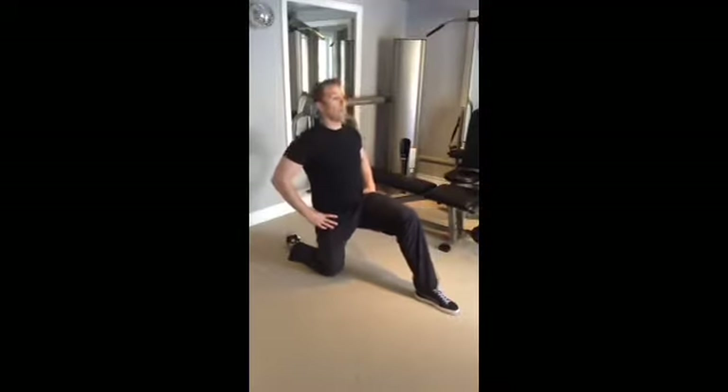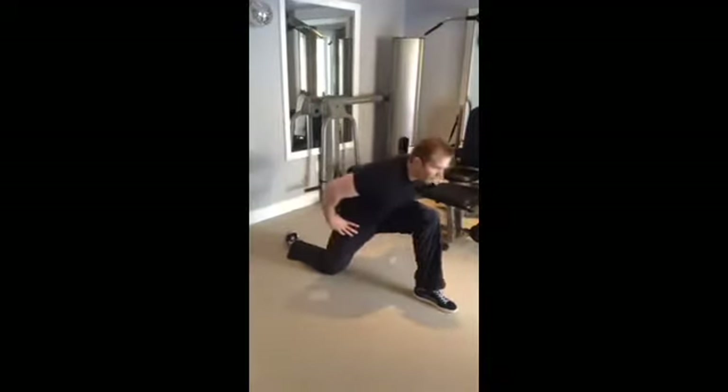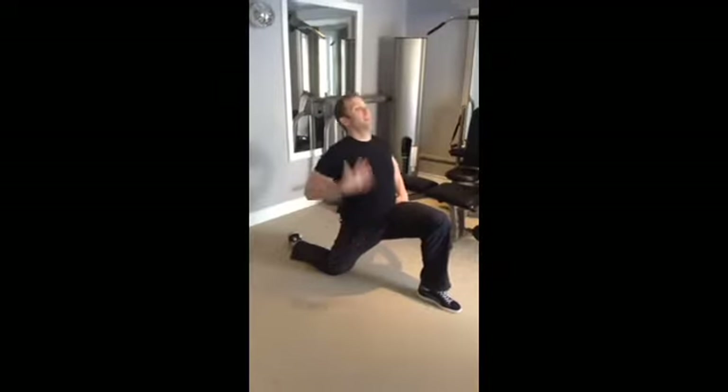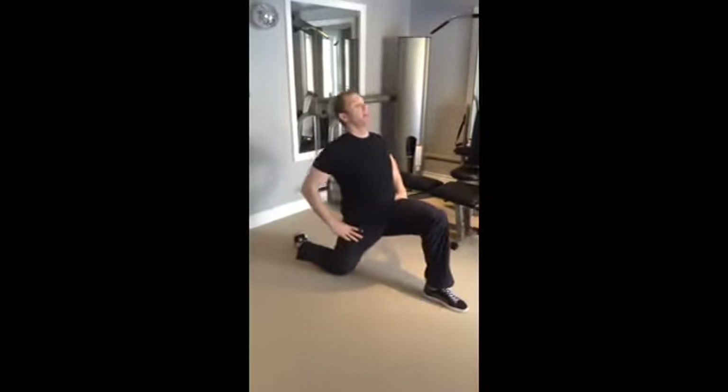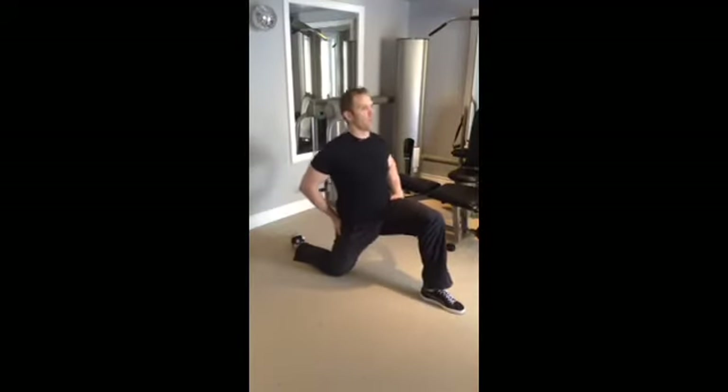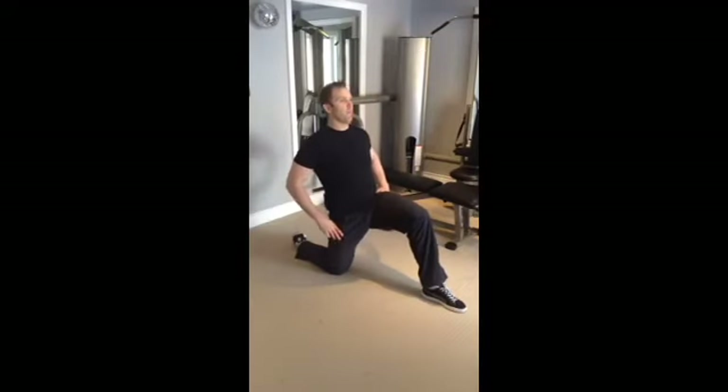Biggest mistake people will make here is that they lean forward. If you lean forward, you're going to escape the stretch. Lean back to help open up the front of the hips, just like so. Keeping your abs squeezed and your glutes squeezed tight will help to deepen the stretch.